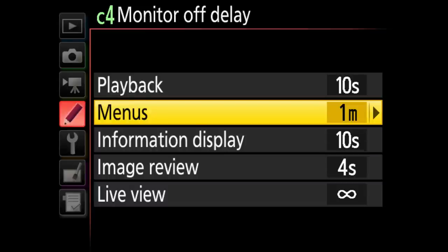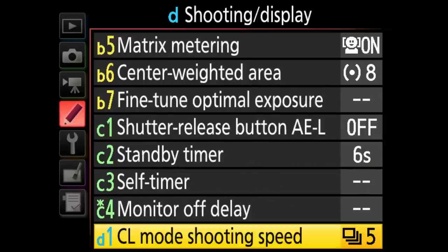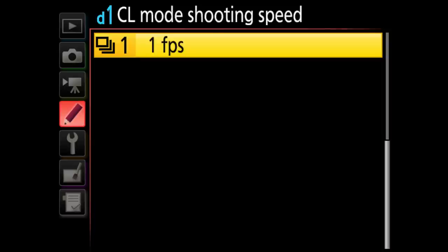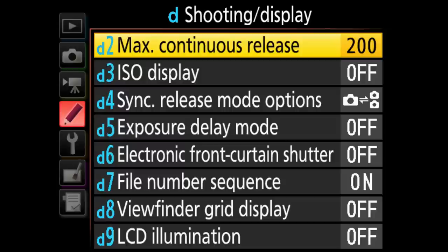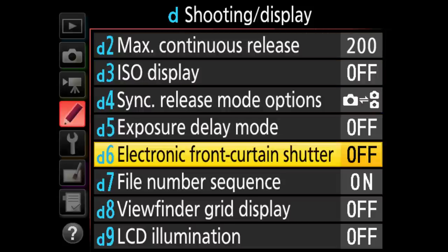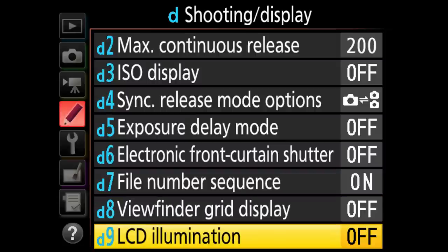Live view monitor off delay is set to infinity — if live view is on it won't turn off until you run out of battery or turn it off. Continuous low is changeable from 1 to 9 frames. Maximum continuous release is set to 200. File number sequence is on, meaning it will continue counting up to 9,999 before resetting. Viewfinder grid display I leave off, but you can turn it on for composition help.